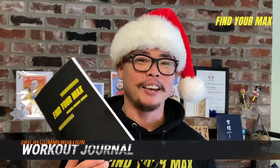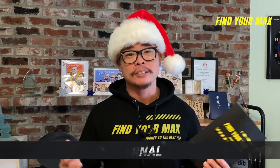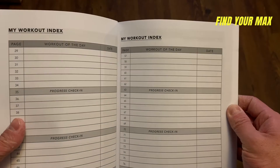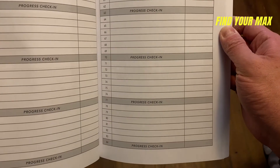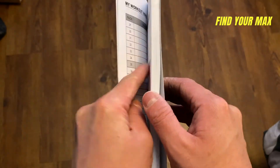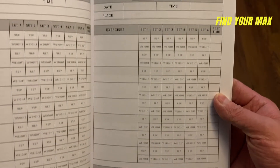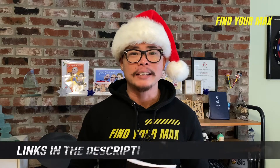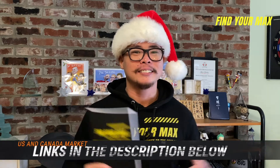My third Christmas gift recommendation is a workout journal. Keeping a record of your fitness progress is crucial because you can't improve on things you don't measure. Typically people track exercises with sets, reps, and weight in a small notebook, but a regular notebook is hard to review due to improper indexing. So I created a workout journal with friends to solve this — it has a table of contents page to track the date and workout, then you go to the corresponding page to log details. This makes it much easier to check your progress over time. Links are in the description.